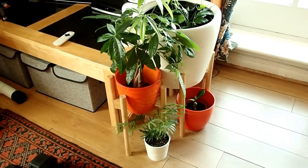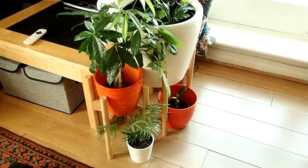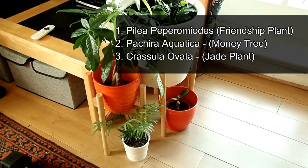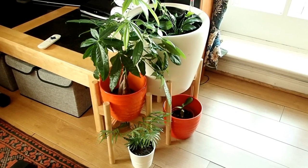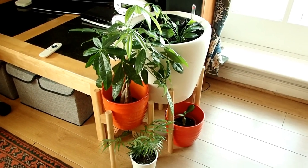In this video I'm going to be showing you how I care for my money plants. I've got three types of money plants and it's been quite interesting watching them grow and evolve. They were so tiny when I got them, especially the money tree — you can see it in the orange pot, how big it is.